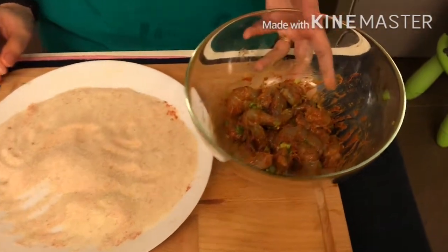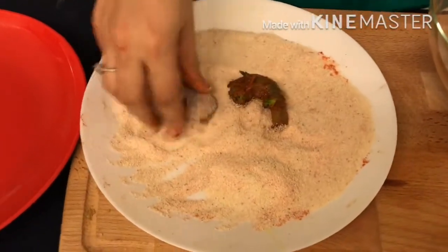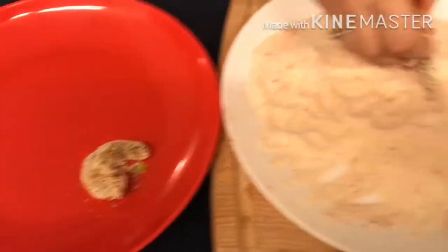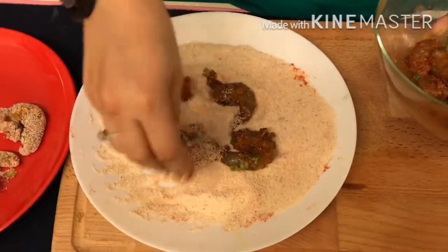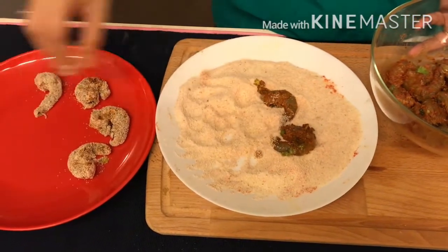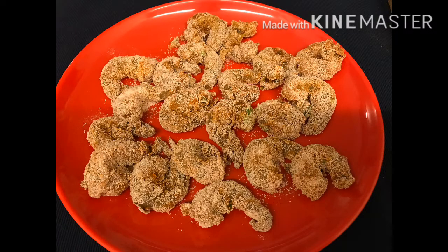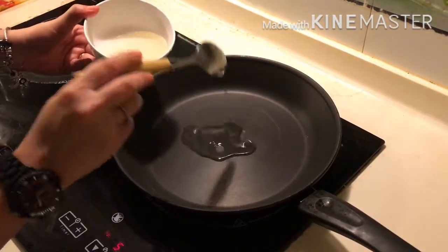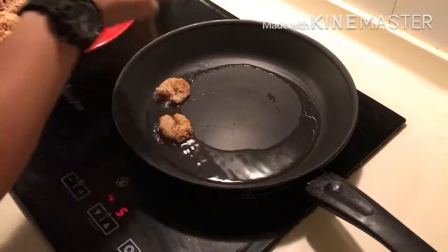Now after 10 minutes of marination, let's coat the prawns in the mixture and keep them aside. I have preheated the pan on medium flame. Now I am adding 3 tablespoons of oil into it. Now I am going to shallow fry the prawns for 4 to 5 minutes until they turn golden brown and crispy.